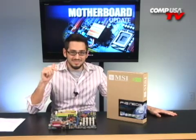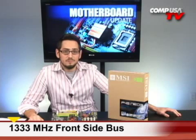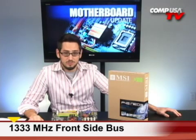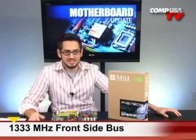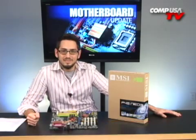This is an entry-level board from MSI, but it does use the new P45 chipset from Intel, and it does use the ICH-10R Southbridge chipset. So it does have RAID support, PCI Express 2.0, and most importantly, it supports the 1333 MHz Frontside Bus native Intel processors, which are the 45nm E-Series, the 6000s and 8000s, which is what I ended up going with.